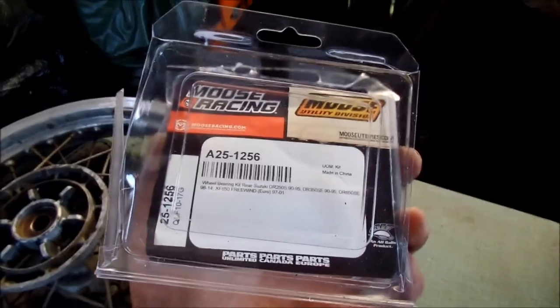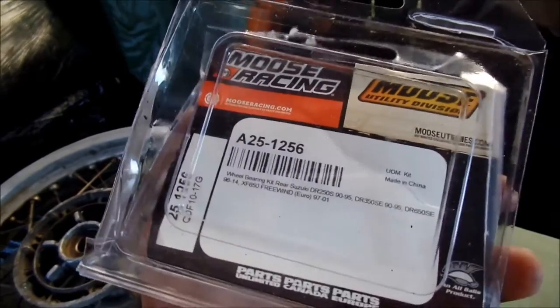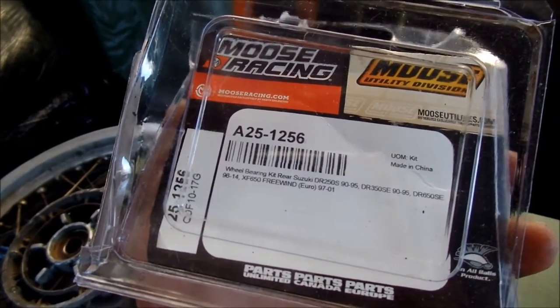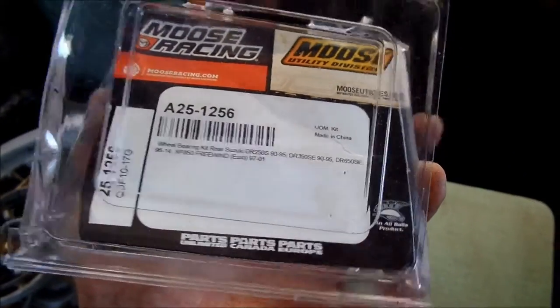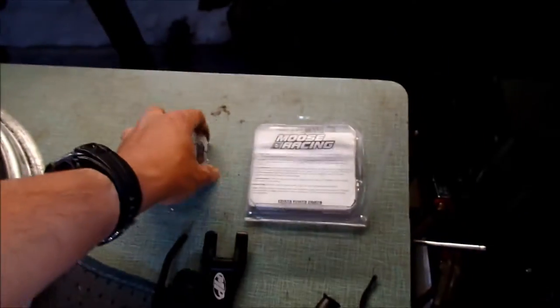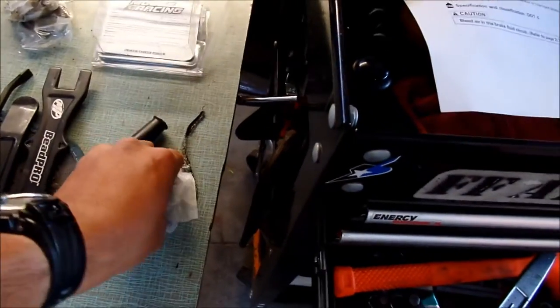Before I start taking out the bearings, I'm using a Moose Racing bearing kit that I got from ProCycle. It's part number Alpha 251256, and this is the rear wheel bearing kit. It comes with the Cush Drive bearing right here, and then two wheel bearings right here.